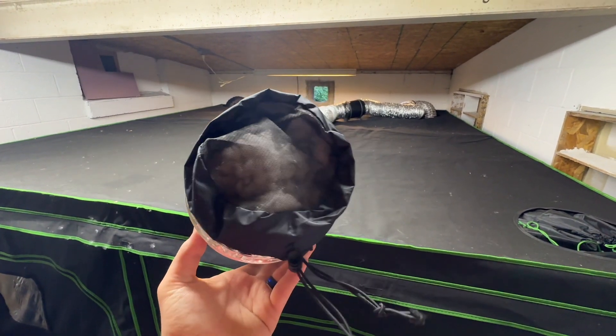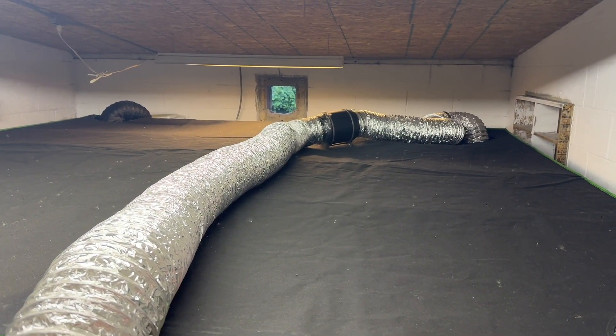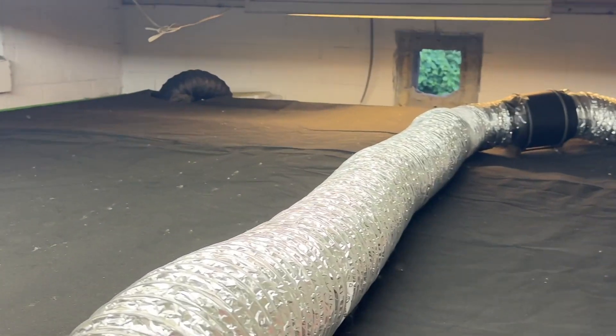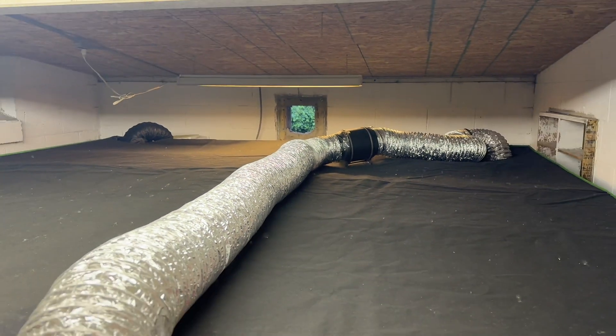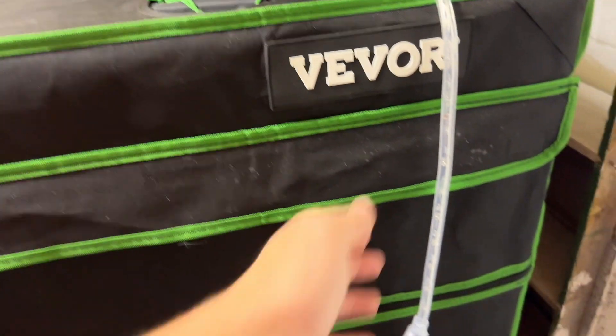To grow perfect looking mushrooms, the grow tent will need three different components. To provide fresh air exchange, I use the AC Infinity inline fan, which is connected to a long ducting, and at the end of that ducting there's some pillow stuffing in between two vent covers.